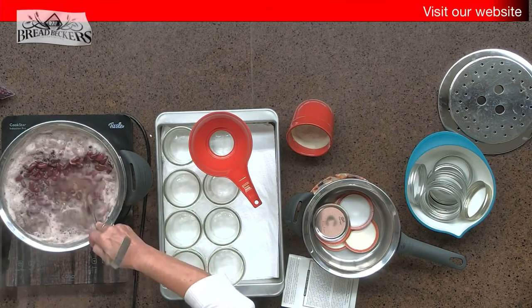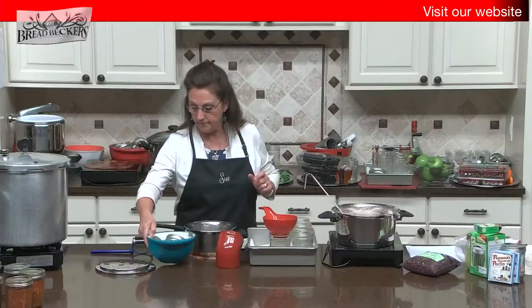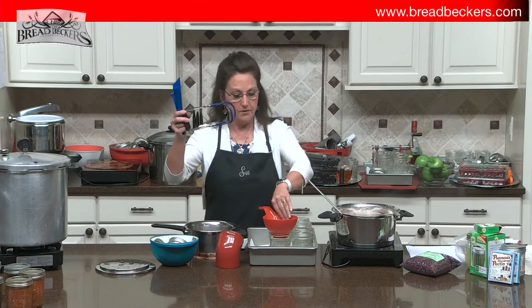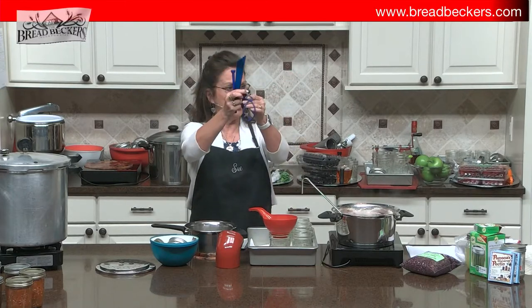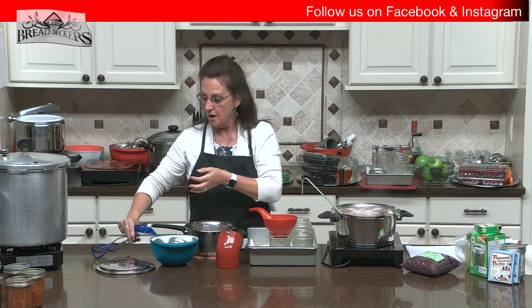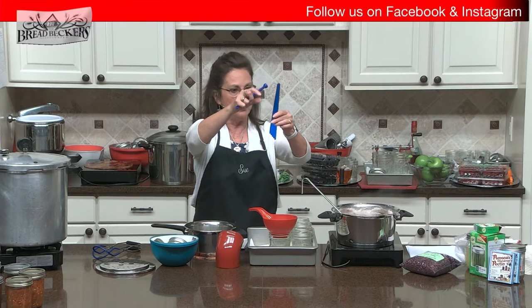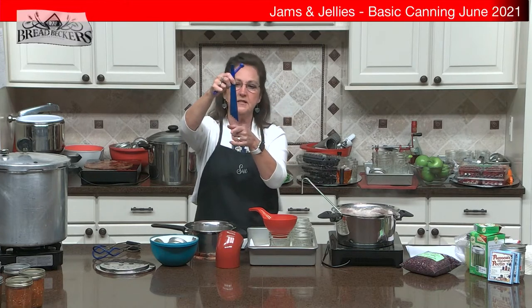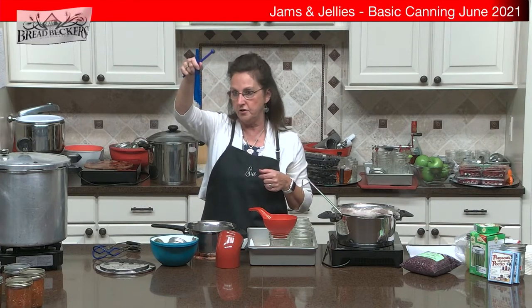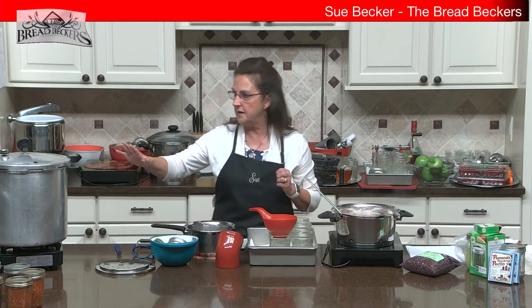I do want to wear an apron — especially for jams and jellies like blackberry and raspberry, which can stain. Use some old towels or older rags you don't care about getting stained, because we're going to have to wipe these jars when we fill them. Now, a couple of tools that are very handy when canning: the little canning kit comes with a funnel, a jar lifter — very important for putting jars in and out of a canner — a little spatula to get air bubbles out, and a headspace measuring tool.